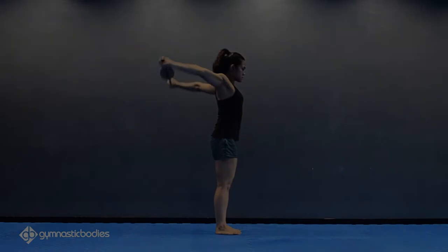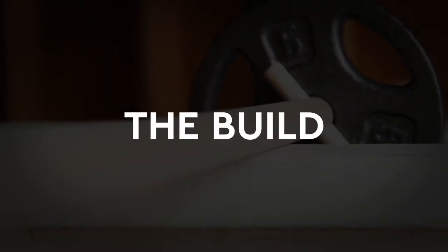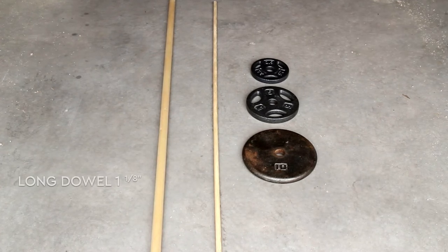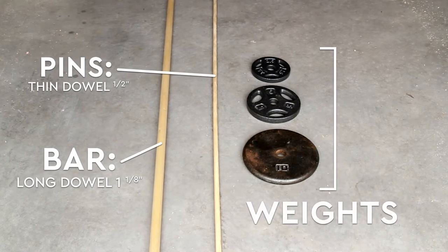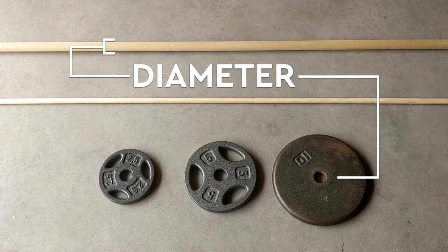That's enough intro, let's get into the build. You don't need much for this project: a long dowel for the bar, a thinner dowel for the pins, and some weights.